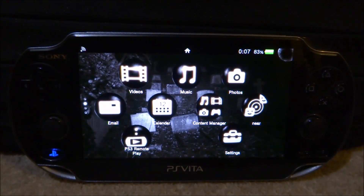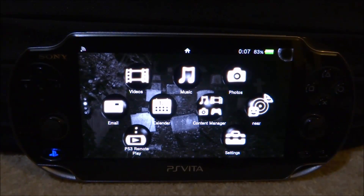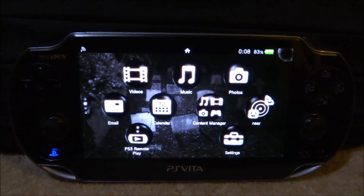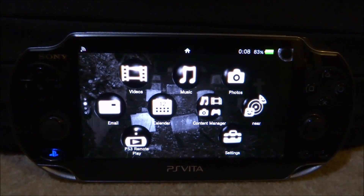So what this app does, it basically lets you manage all of your apps on your PS Vita. You can switch them from your UXO to a URO, you can uninstall them, you can see how much size they take up. So maybe you have some apps that are taking up a lot of size and you're not using them, you can always delete those.